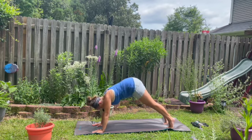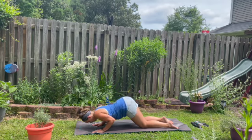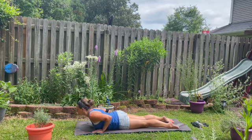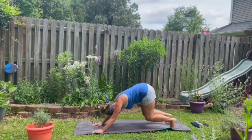Downward facing dog. Come into a plank and then drop the knees. Drop the feet. Using your chest, go ahead and slither forward into cobra. Elbows at your sides. Heart forward. Hips and waist on the mat. And then bend the knees, coming back into downward facing dog.